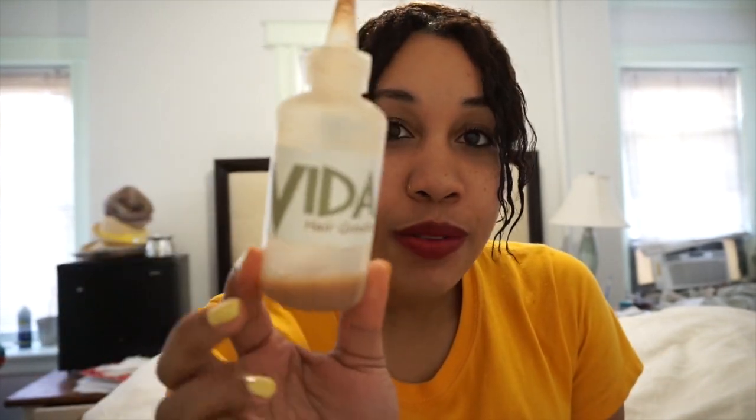If you guys are following my Instagram, you guys know that I gained an inch of hair in two and a half weeks, all thanks to my Vita hair growth tonic.